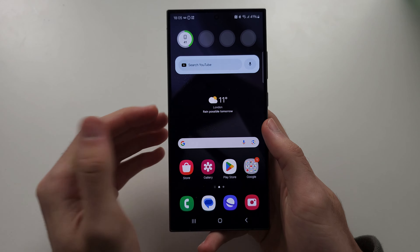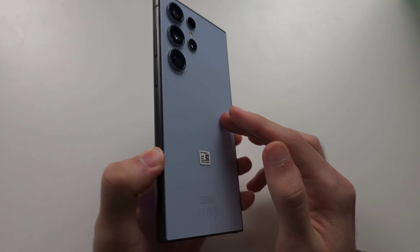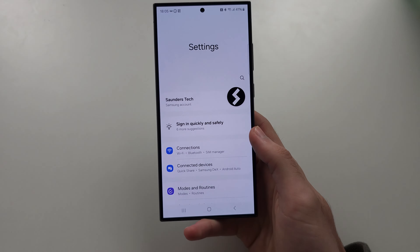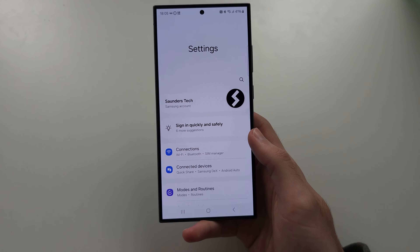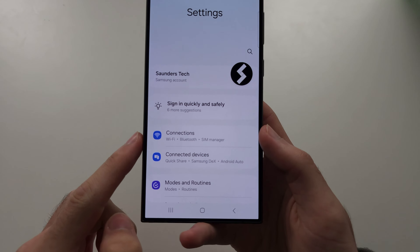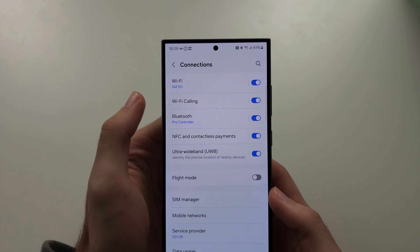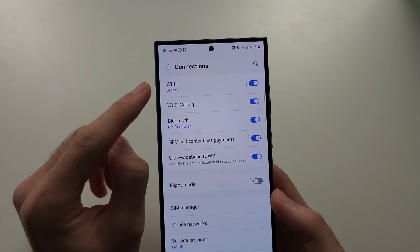In order to enable Wi-Fi calling on the S24 Ultra, let's start by opening up our Settings. From here, locate where you see Connections — now for most of you, at the top below Wi-Fi should be Wi-Fi Calling.